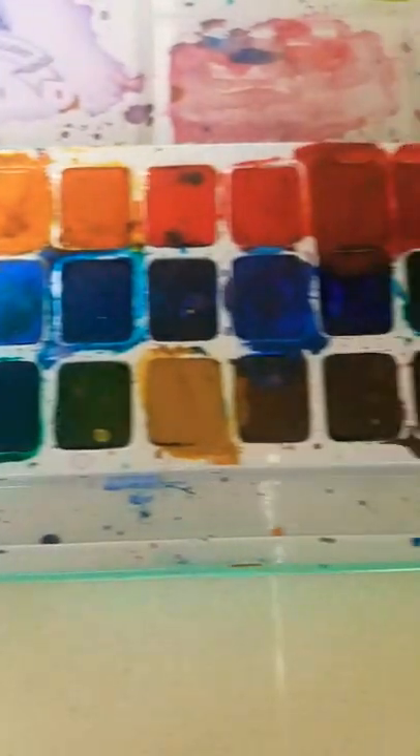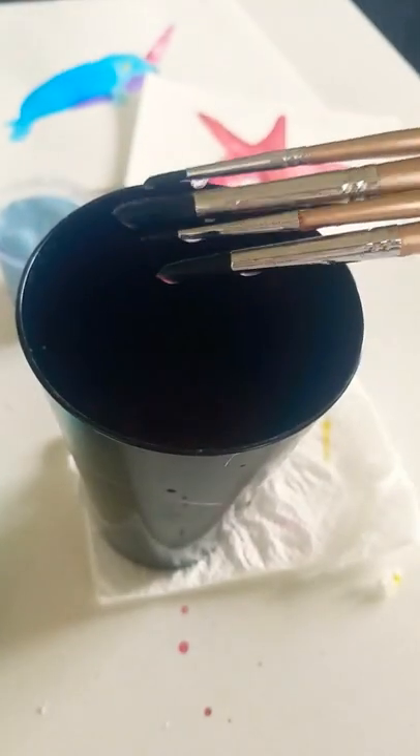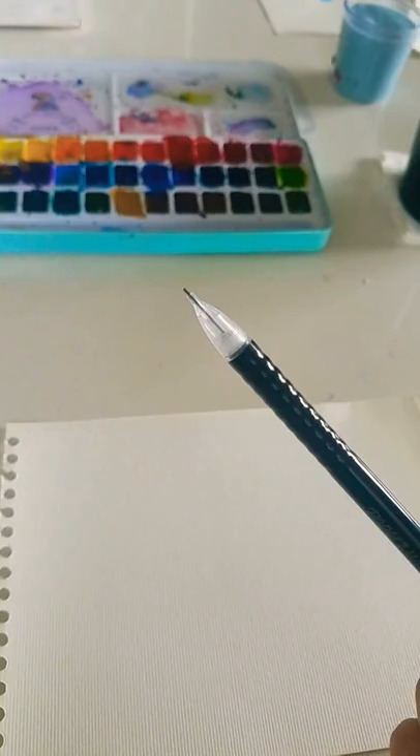There's so many colors to choose from. I have my paint brushes and a pencil to sketch it out. So I'm gonna be sketching that out, and I'll see you when I'm done sketching it out.